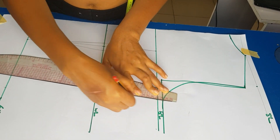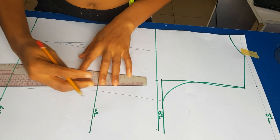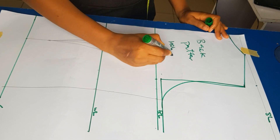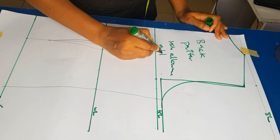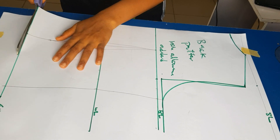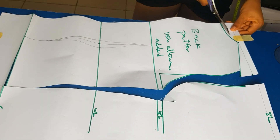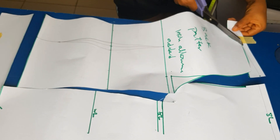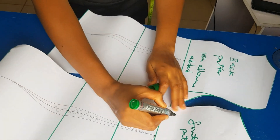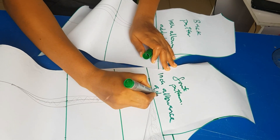I'm connecting all the lines together — if you are very curvy you will notice it from your pattern. I'm labeling it 'back pattern' and writing 'one inch allowance added' so that whenever I'm cutting on fabric I know the allowance is already included. This basic body block is very important — it makes it easier whenever you want to cut a blouse or anything. I'm also writing 'one inch allowance added' on the front pattern.